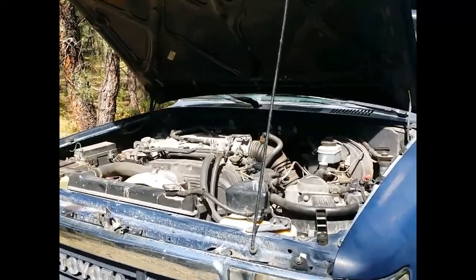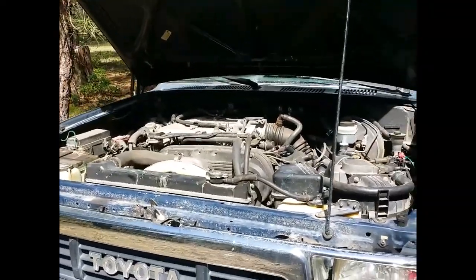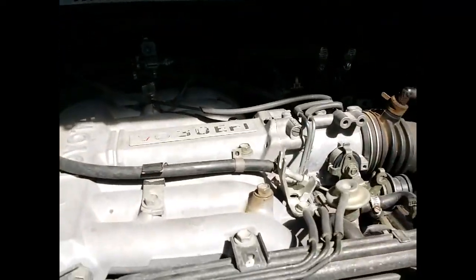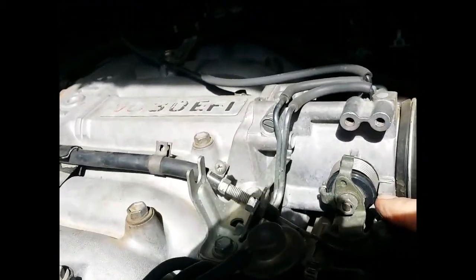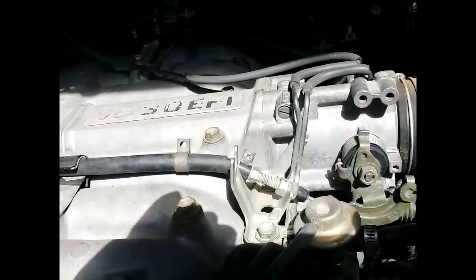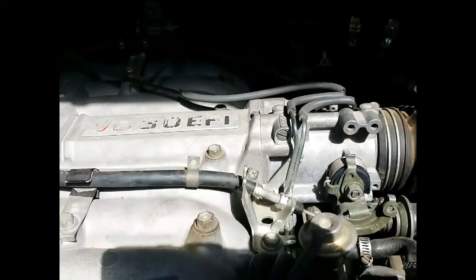I also thought the vehicle seemed to be a little bit underpowered. So when I was doing all of my checking, I realized that this right here — I don't know if you can see this — this right here is the throttle body, and it was not adjusted properly.